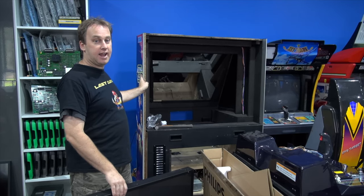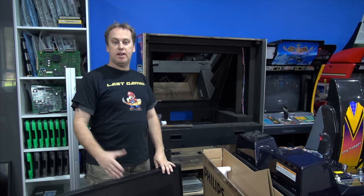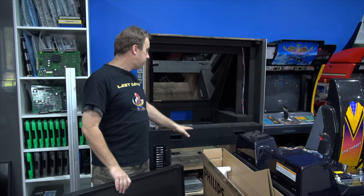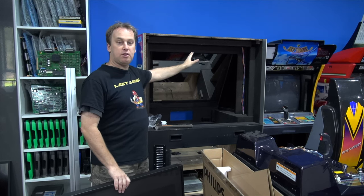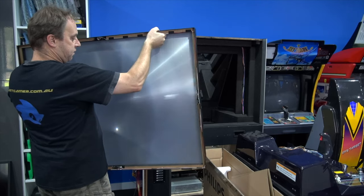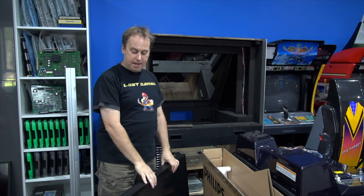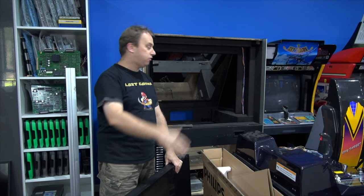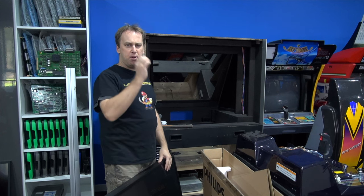This is Star Wars Trilogy Arcade, made by Sega in 1998. Back then they didn't have plasmas or LCDs, and CRTs certainly weren't big enough. So with the deluxe DX model they use rear projection TV. The screen on the front is known as a Fresnel — and looking from the side, you can see it's a very unusual type of perspex or plexiglass. It has glass on the front and the Fresnel just behind that.